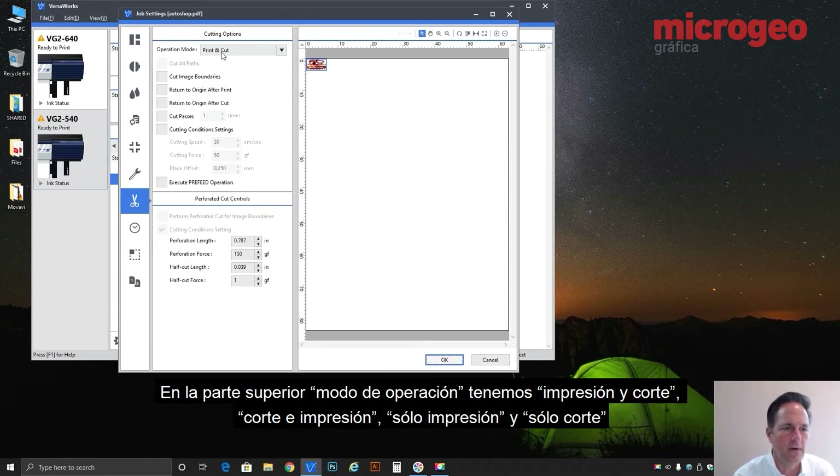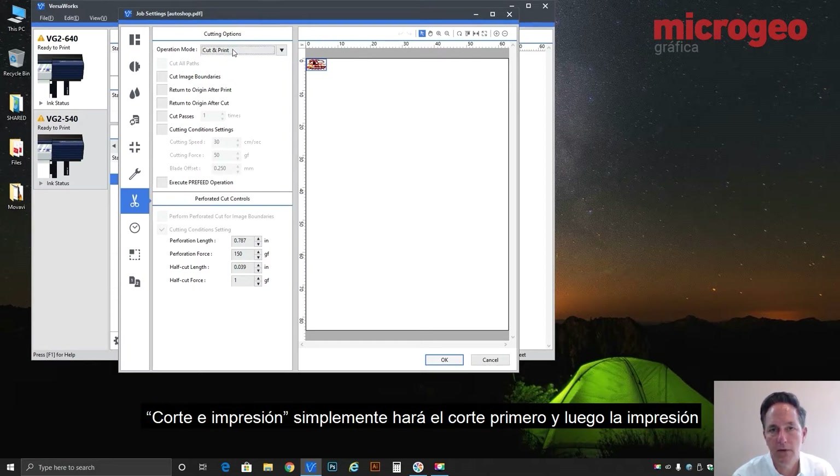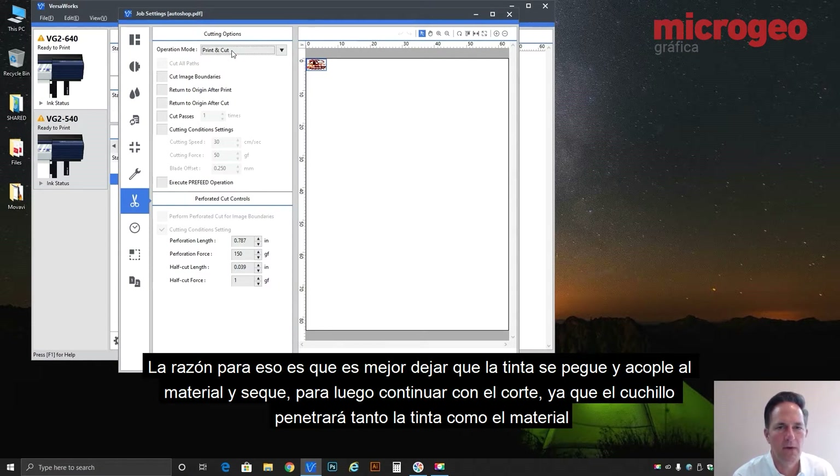Right off the bat at the very top: operation mode — print and cut, cut and print, print only, cut only. Very self-explanatory. Print and cut does the printing first, then rewinds and does the cut. Cut and print simply does the cut first then the print. It's dependent on your options, your media, and your needs, but 90 times out of 100 you're going to do print and cut. The reason is it's better to let the ink hit and mate to the material, set and dry a portion, and then cut — because the knife will then be piercing both the ink and the vinyl material.